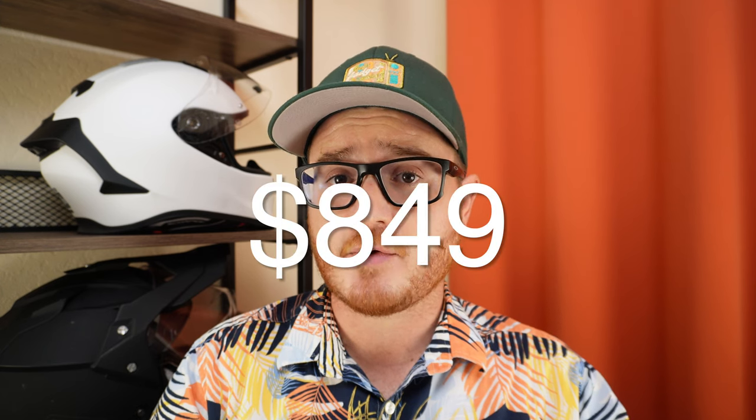Just keep in mind that most scooter companies don't cover water damage because they don't know if you rode through some puddles or rode your scooter into a lake. As for price tag, the KQI 300X at the time of filming this video is listed at $849.